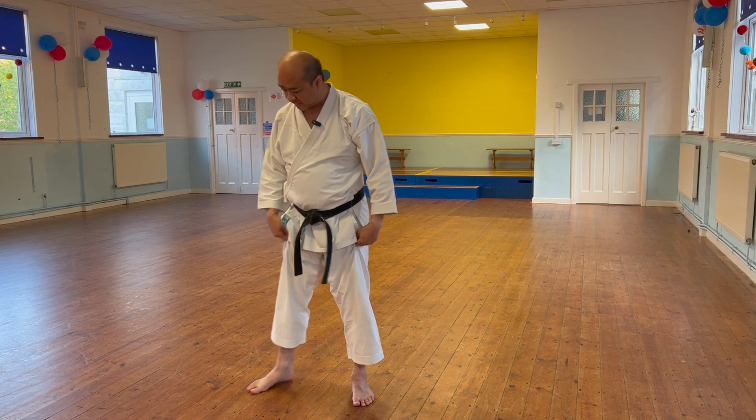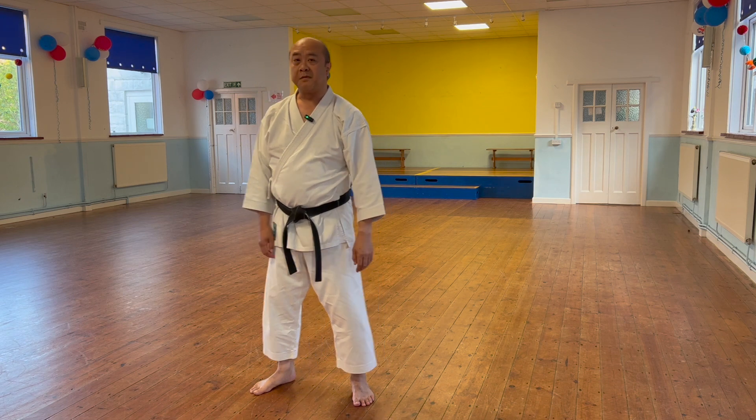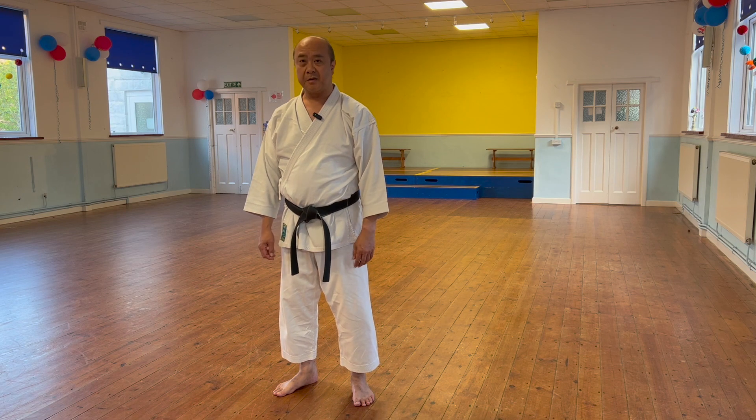Then back to yamei - so this is in jikotai, back to yoi dachi, the right foot comes in. Those are the main points of Pinan Sandan for consideration.